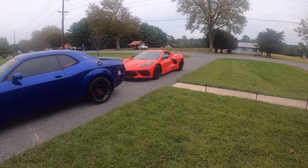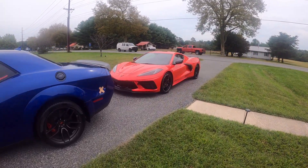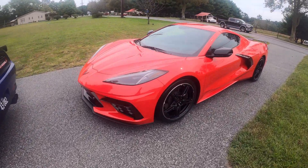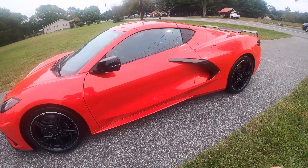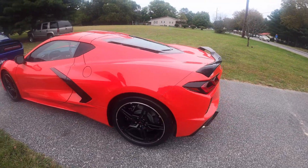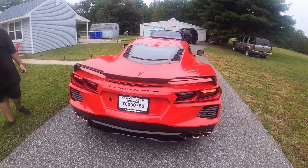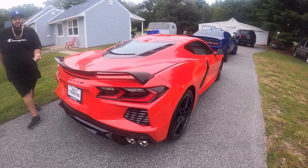What's up guys, here with another video. Today we're doing another review — this guy came back in town. Just pulled this out. How long have you had it? September 5th — it's a 2020, brand new. Perfect C8 guys, told you I have a video for it. Let's check it out.